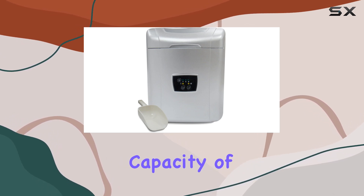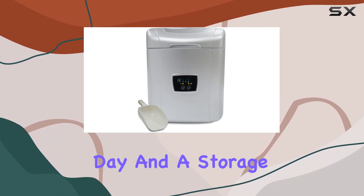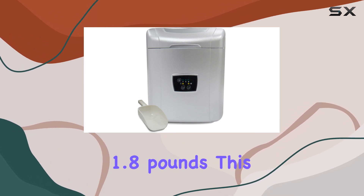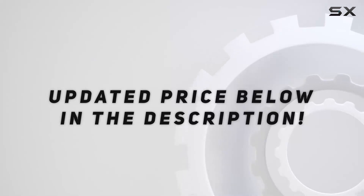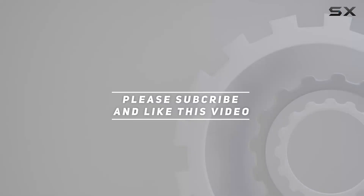With a hefty ice-making capacity of approximately 26 pounds per day and a storage capacity of 1.8 pounds, this ice maker is a compelling choice. Check out the video description for an updated price, and thank you for watching.